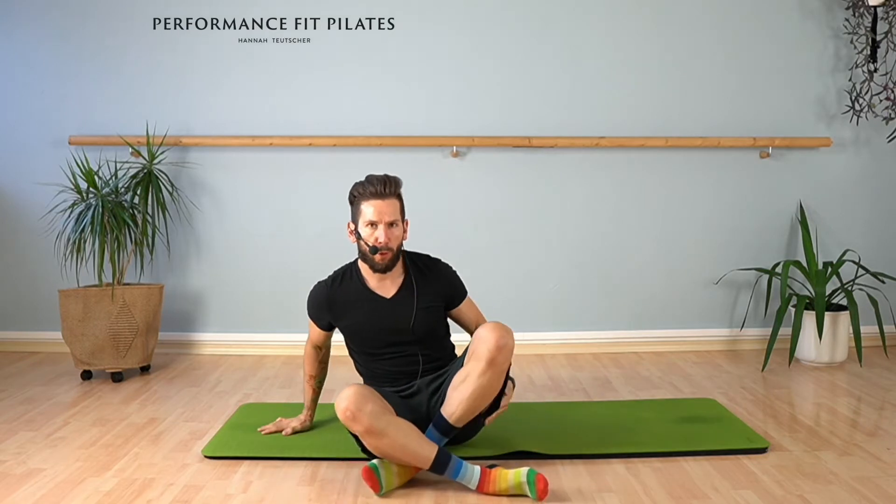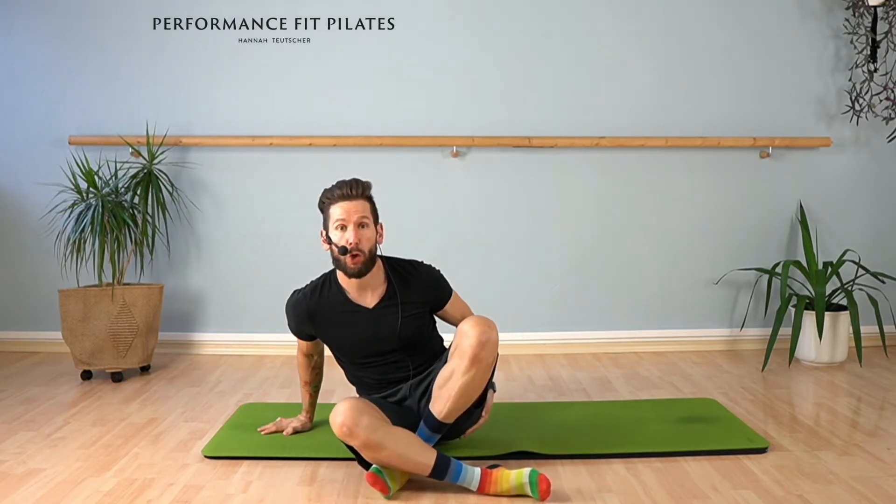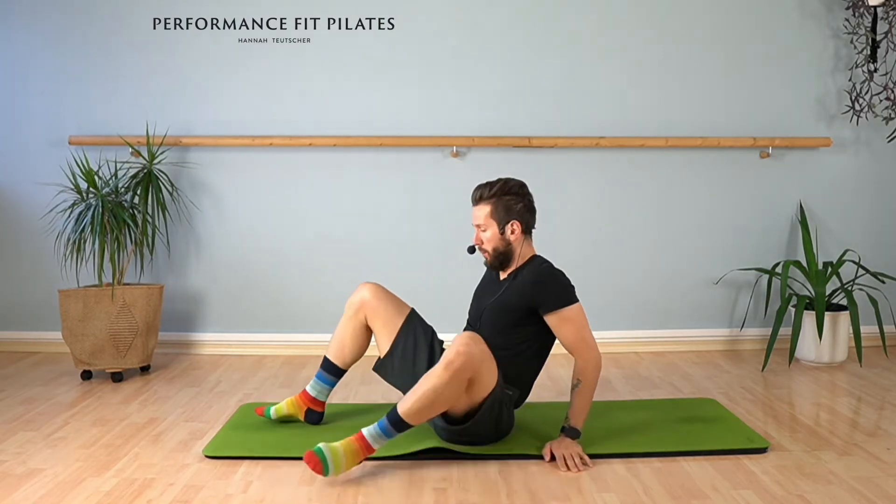Hi guys, I've prepared for you a wonderful class or exercise for your glutes and your hamstrings. It's really important to get this one to fire. Let's talk about this one, here we go.